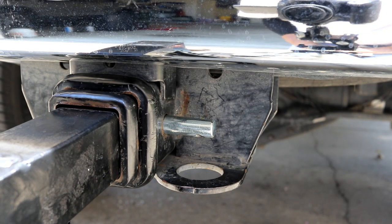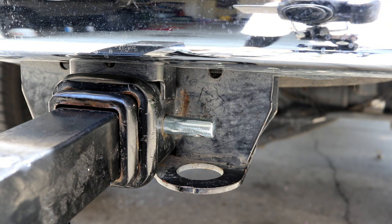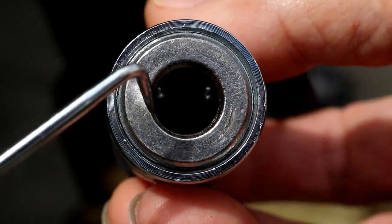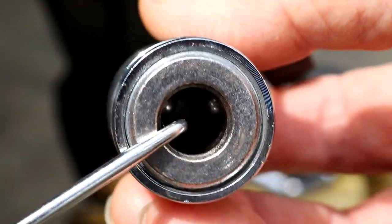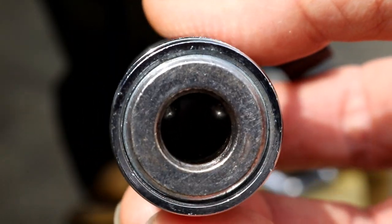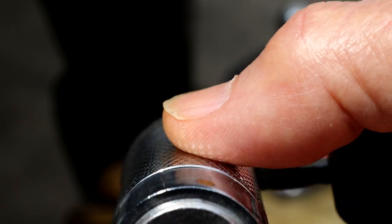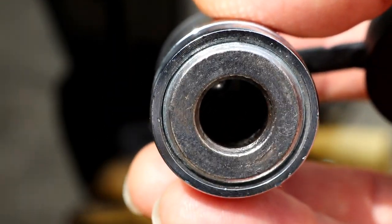So this is not going to get used. I've decided that if I can't see it, I'm not going to trust it. What I mean by that is there are three little balls in there that are holding that pin in. If you lose those balls, the pin is going to pull out and possibly you'll lose the whole thing. That's a horrible thought, but you know what I'm trying to say.